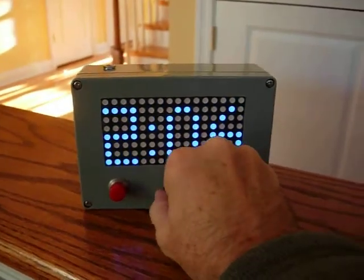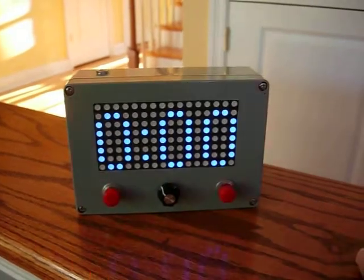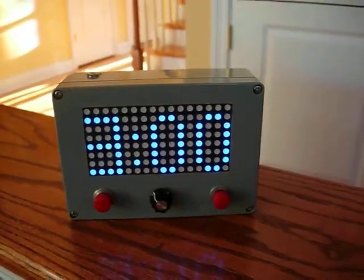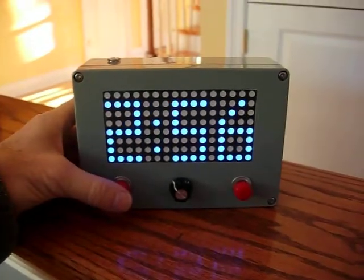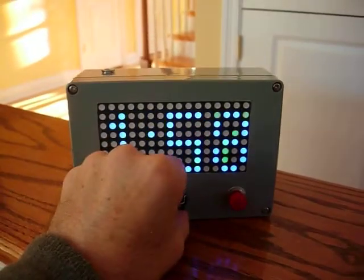When it's done you can turn it completely off. On startup it runs a small self-test and starts at zero, then counts down. Likewise, two minutes — fully adjustable.